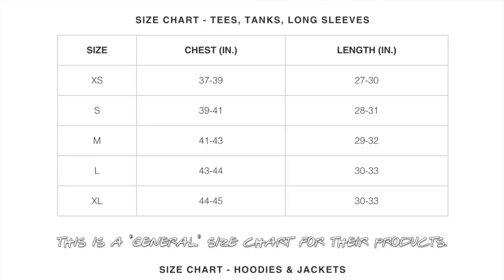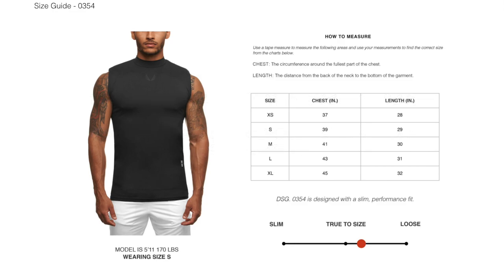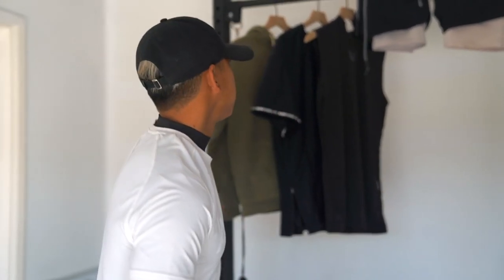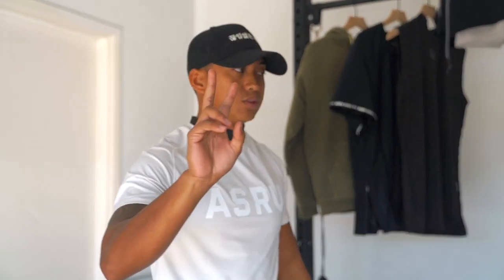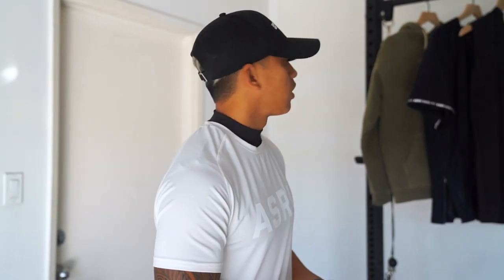Tip number two is to check the size guides of each individual product. Each piece has a slightly different size guide, so make sure you check that individual size guide for each product — whether it's a hoodie, tank top, or bottoms. That'll help determine two things: how do you want it to fit, and what are you going to be wearing it for? I have a couple pieces hanging here that will give us an idea of those last two questions. Let's start off with layers.